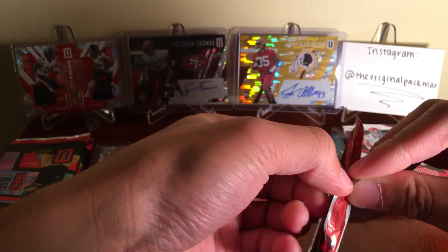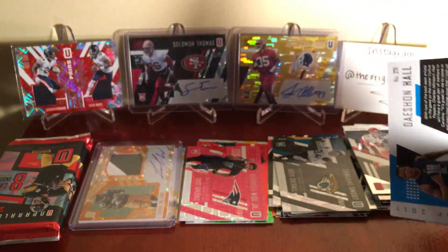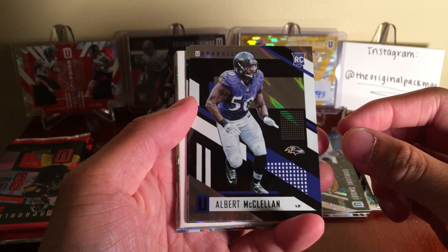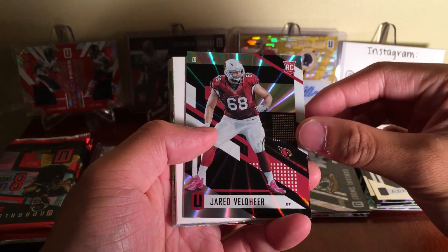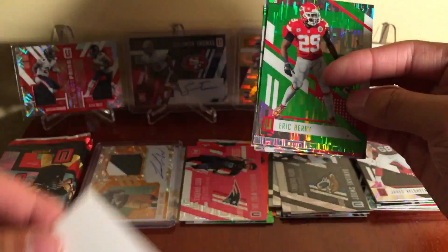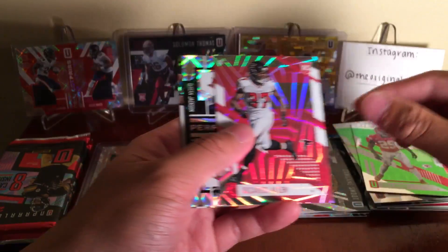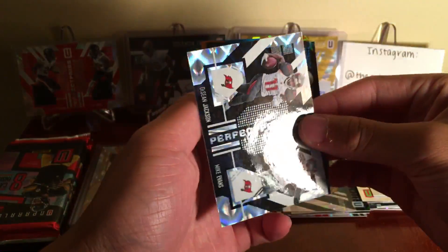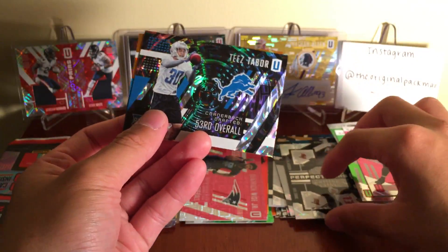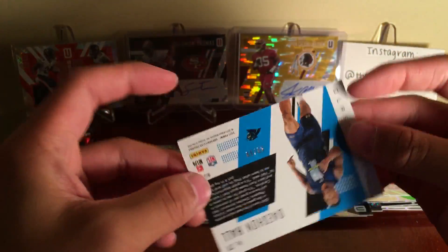Three packs left, still have a mem card, let's see what's going on. Albert McClellan, Jared Veldheer, Eric Berry, Will Lutz, Ricardo Allen. Perfect Pairs: Sean Jackson and Mike Evans. 53rd overall Teez Tabor. Deshaun Hall 77th overall numbered to 299.